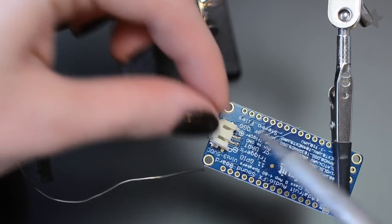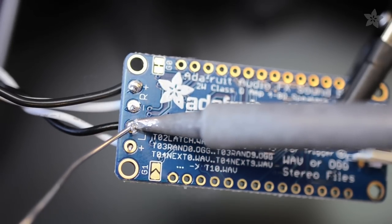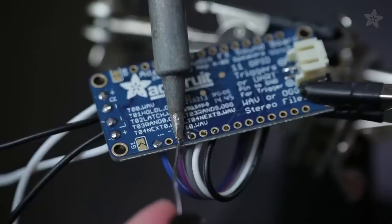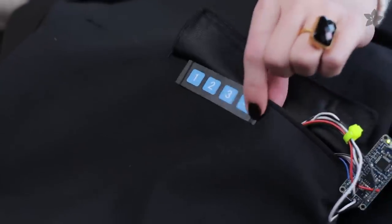Add a JST battery connector to the back of the audio board. Solder your speaker wires directly to the outputs marked on the board and solder your buttons to the trigger pins and ground. Test your circuit before finalizing any of the sewing.